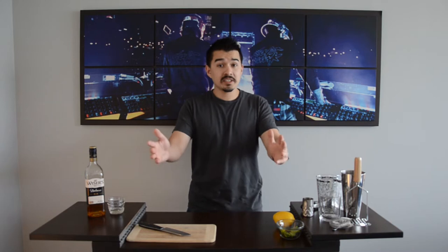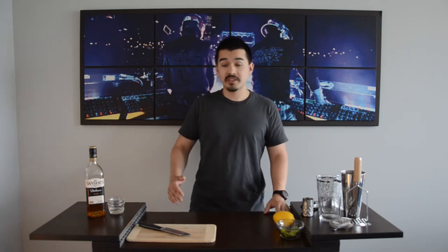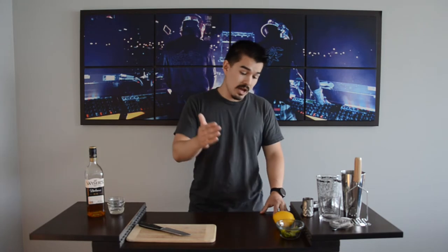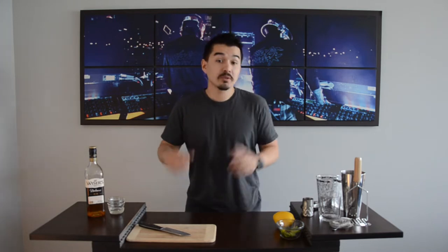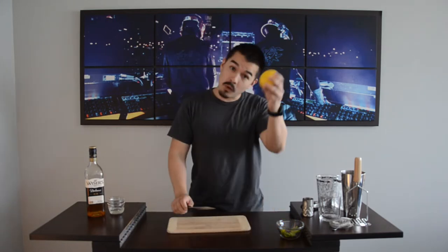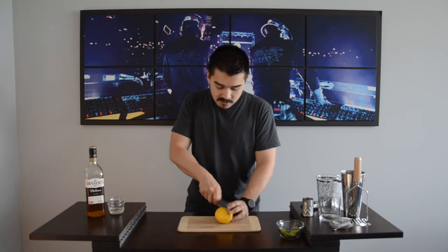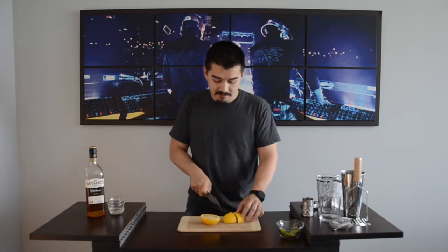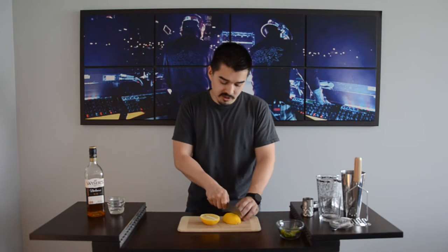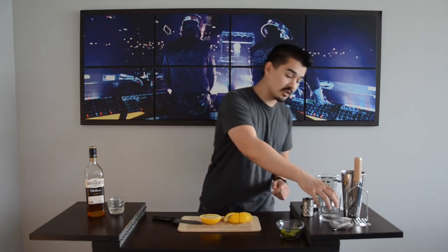Getting into the drink, the whiskey smash — a couple ingredients, real simple. We got our whiskey, we got our simple syrup, we have lemon and we have mint. Easy enough, right? There's no reason not to try it. So first thing we're gonna do is cut up our lemon. I got one lemon right here, one half just as such. I'm gonna cut this bad boy in half, quarter it off, just like this. So we got six lemon pieces here and they're gonna go straight into our glass.